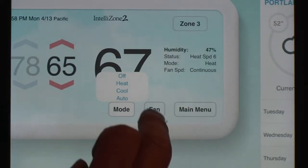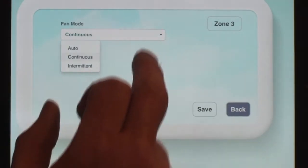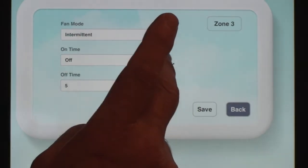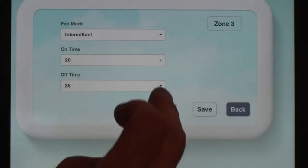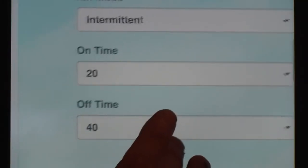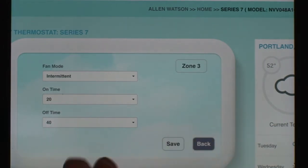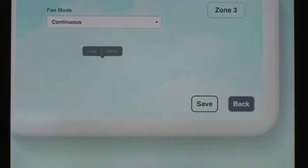You can also set the fan for each zone. Right now zone three is set for continuous. If I set it to auto, the fan turns on any time there's a demand on the system. There's also an intermittent option, but my one complaint is it doesn't give you many choices — the on time is up to 20 minutes and the off time maximum is 40 minutes. I'd prefer more off time options, and I'm hoping WaterFurnace makes that change — I'm going to give them that feedback. Once you make your selection, you just click save.